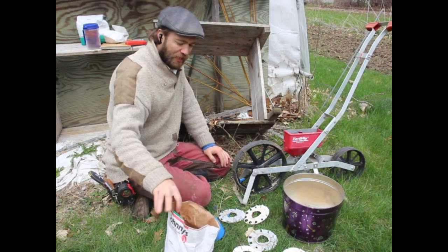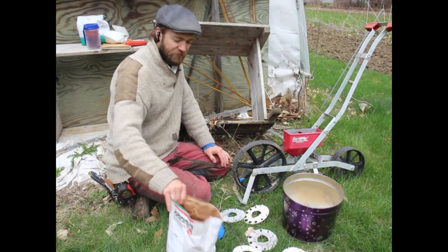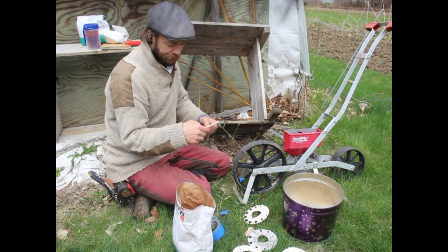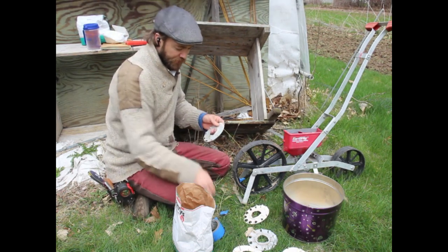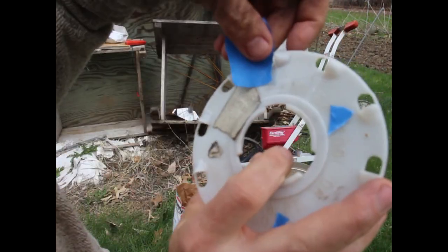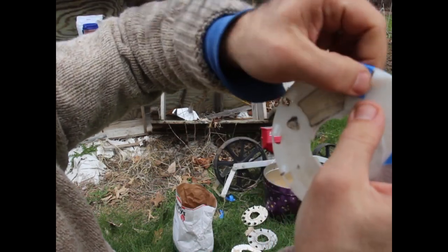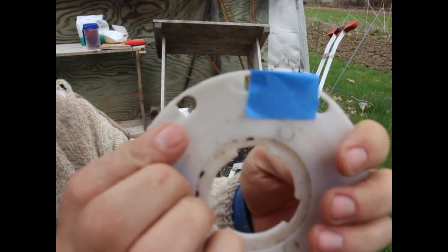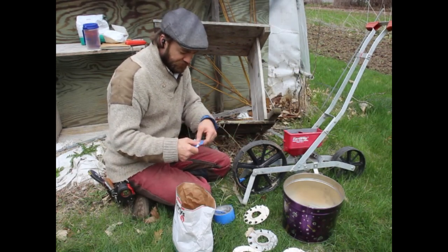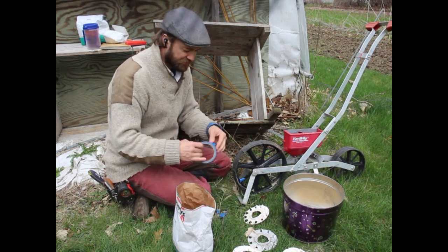Right now I'm seeding oats. I could still till at a similar rate, but I think I'm actually going to overseed because I have a little more oat seed than I do space. Another modification you can do is take a piece of tape right here so the cup is still open but it's reduced — that will somewhat reduce the seeding rate. I'll have to test it to figure out exactly what that is. Play with tape and play with your seeding discs and you can usually find something close to the seeding rate you want.